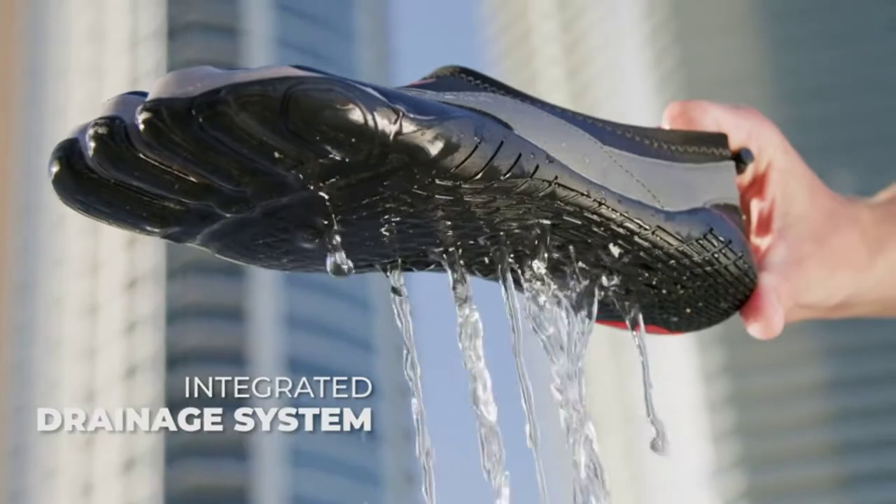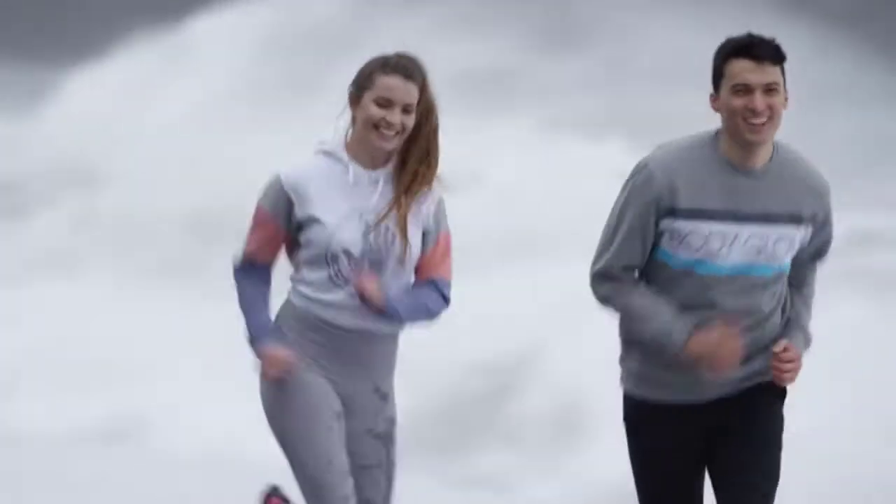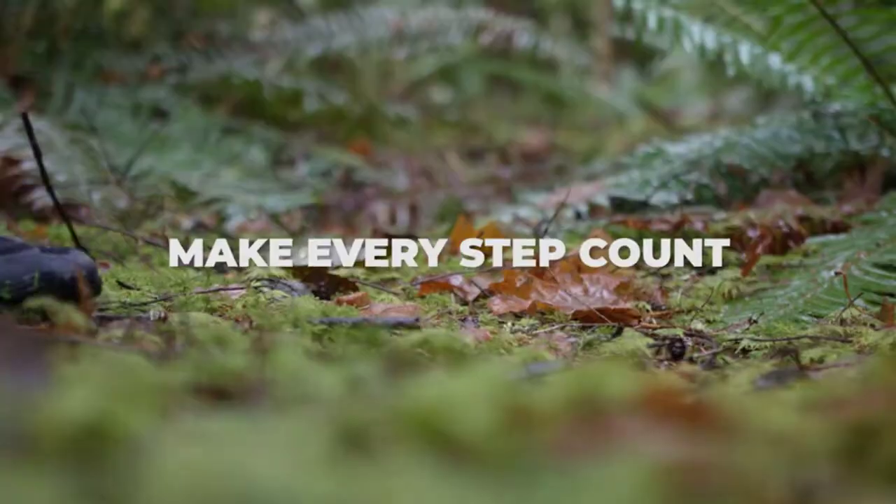Flexible, breathable, and lightweight, this water shoe is perfect for kayaking, stand-up paddleboarding, fishing, swimming, or any other activity in or near water.